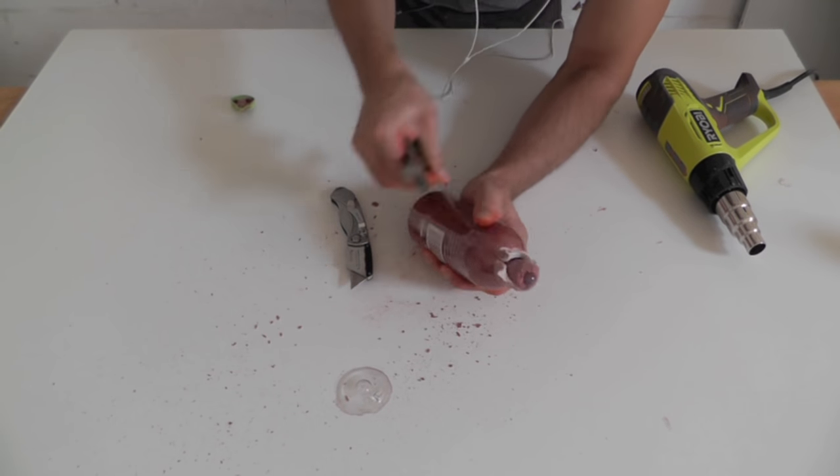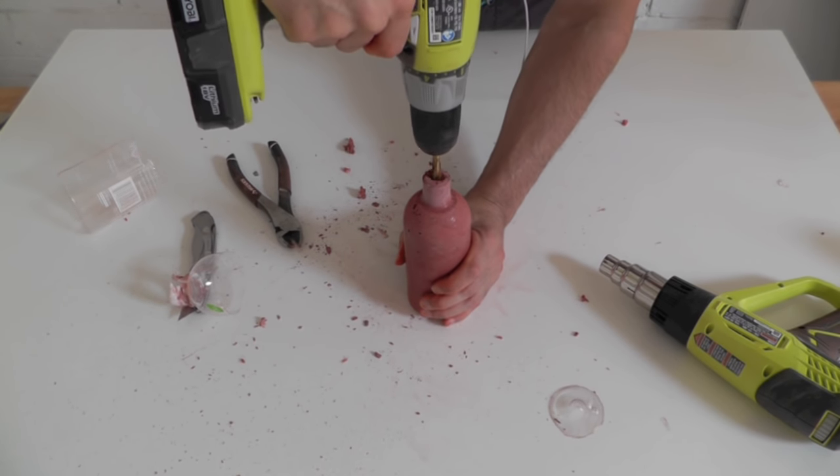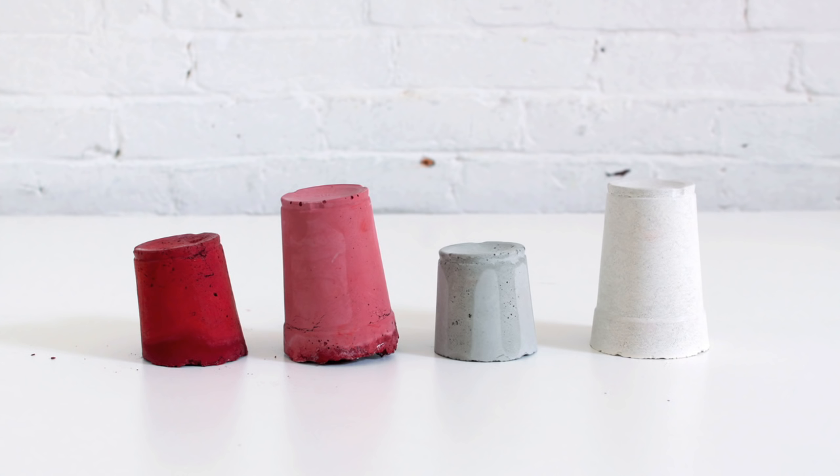In retrospect, a wax candle might have been a better choice than a glue stick. The glue is a little bit rubbery and can be hard to drill out. The more pigment you add, the more intense the color will be.